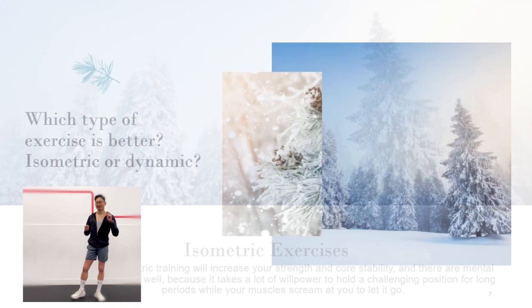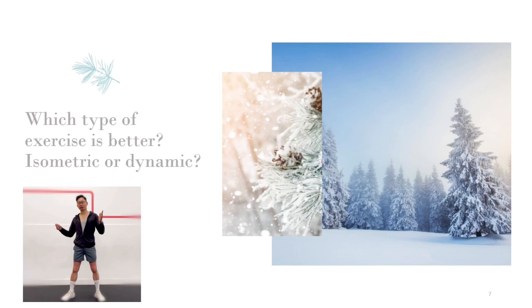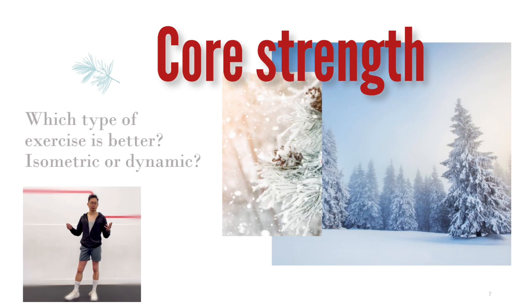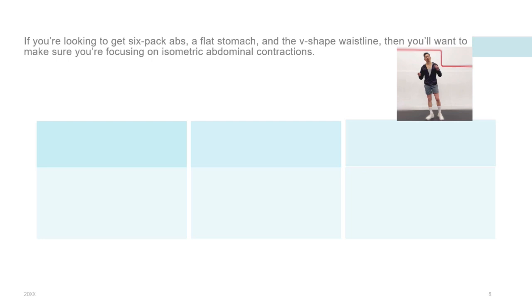Now I know what you are going to ask: which exercise is better? The answer is neither. They are very different. The best approach is to perform a combination of both types of exercises throughout your weekly workout regime. Research has shown that isometric training can be beneficial in producing strength gains. The static nature of isometric exercises can be especially useful to those who have limited range of movement, as they only need to be in a single position.